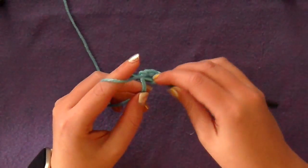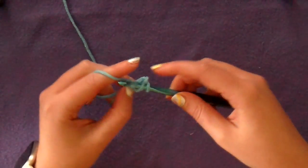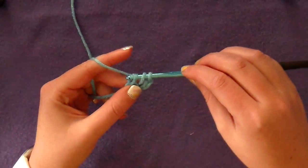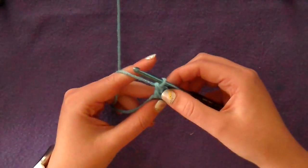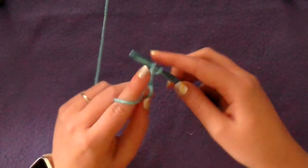Now make ten double crochets into your magic ring. So you yarn over, go into the ring, and pull up a loop. You'll have three loops on the hook. Yarn over and pull through two. Yarn over and pull through the last two. That's a double crochet. So that's one — you want to make nine more.